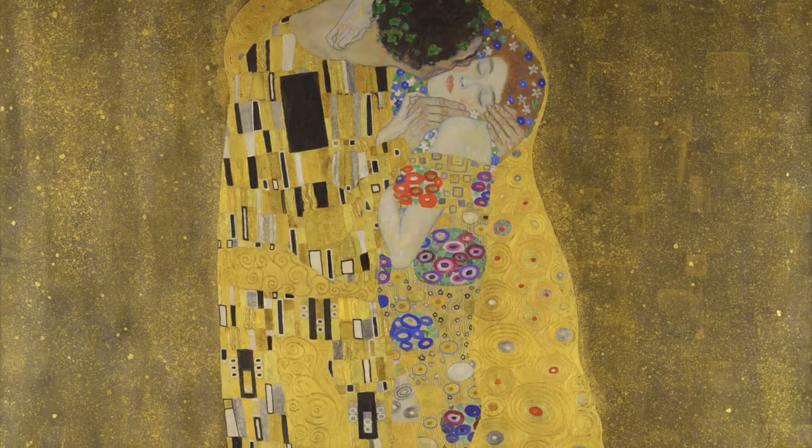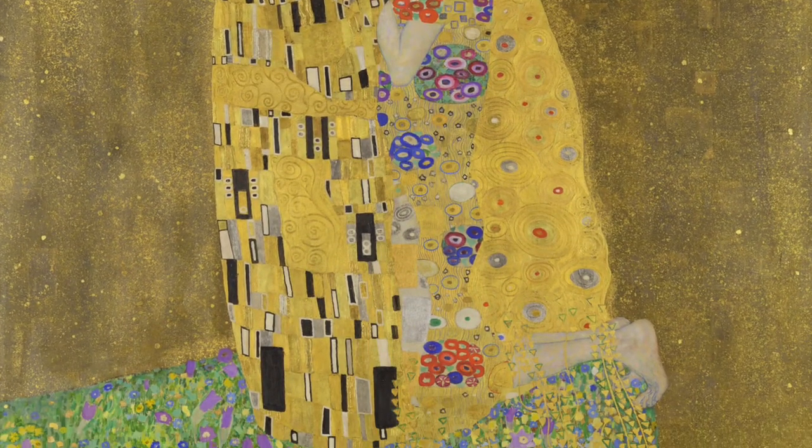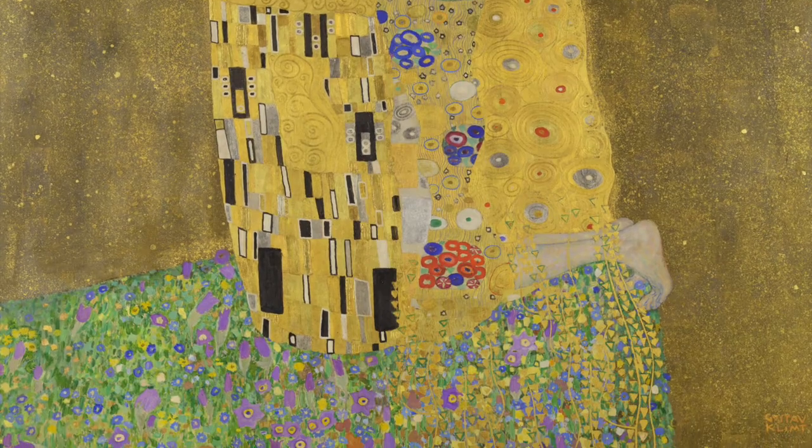The artist we're talking about today is Gustav Klimt. He was from Austria and he lived in the 1800s to the early 1900s. His art was part of the Art Nouveau movement and he used really beautiful and elaborate patterns in his artwork.